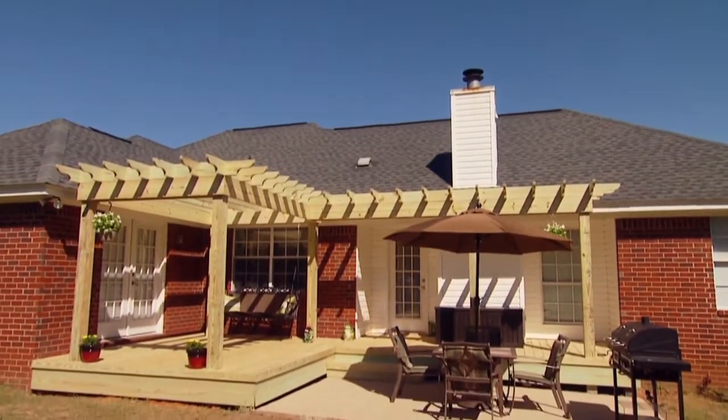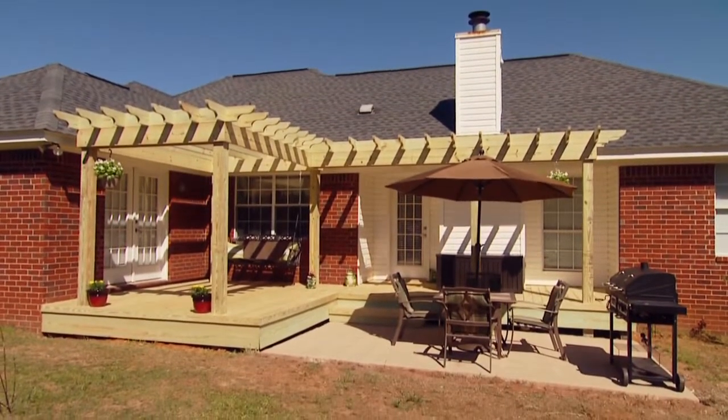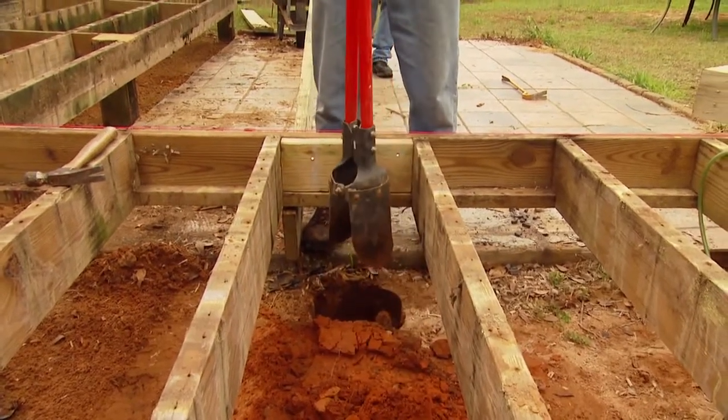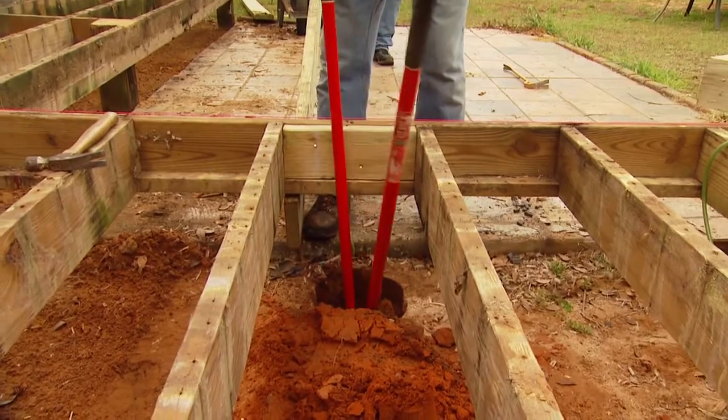Adding a shade arbor to an outdoor space is a relatively simple process that adds character and, of course, shade. Setting the post is the first step. In this case, they'll go in the ground beneath the deck we're resurfacing.